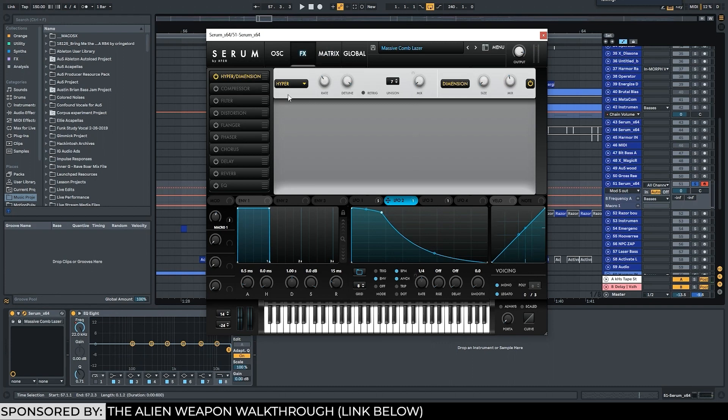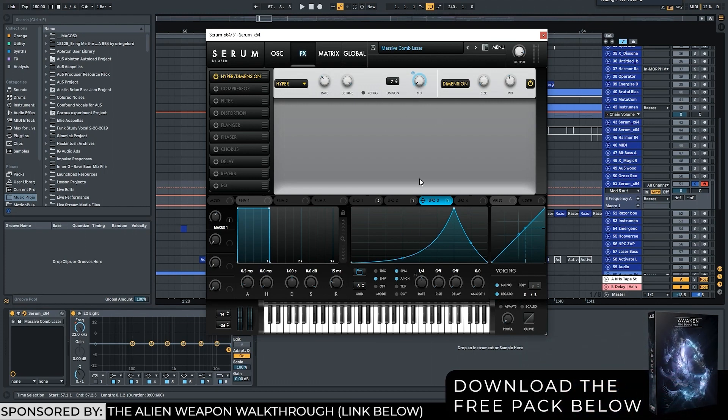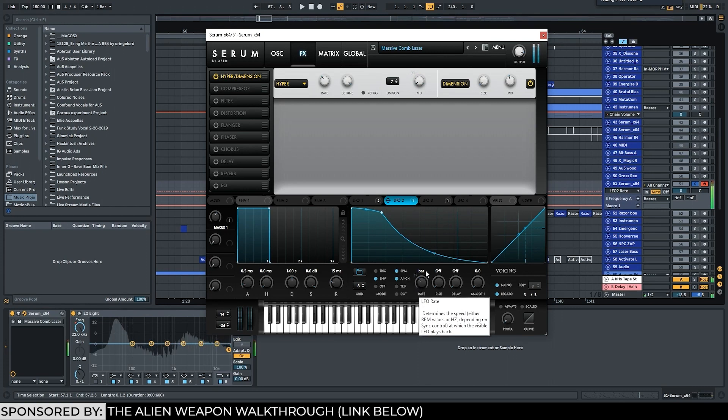Typical effects — dimension expander. And I'm also using one of these LFOs to modulate the mix on the actual hyper, which is creating extra width and detuning. So if I slow this LFO down to the same LFO, hopefully everything will be in sync. Yeah, so it kind of sounds like it's flying past you.